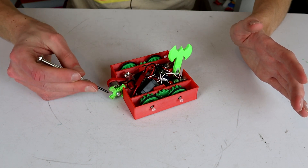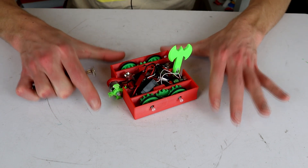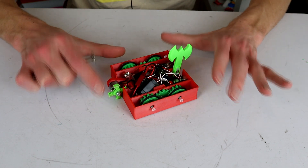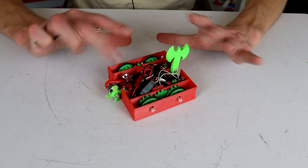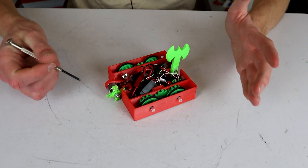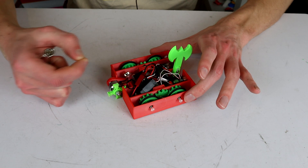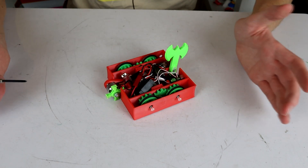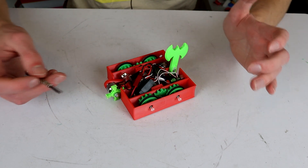Now I want to do some upgrades, but I also want to keep it true to the original design. So there's a few things we can change and tweak. I think we're going to keep the design true to the original as much as possible while upgrading the things that I would have upgraded at that point in time if I had the knowledge that I have now, or at least some of it anyway.